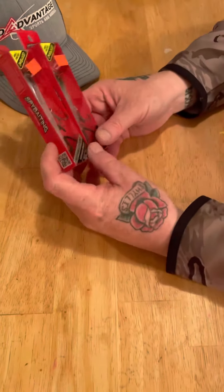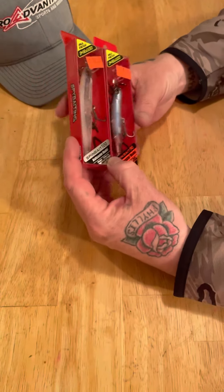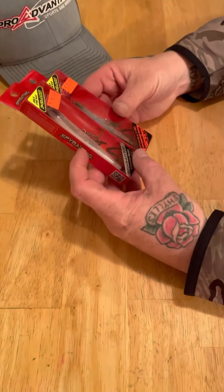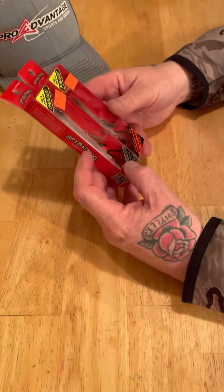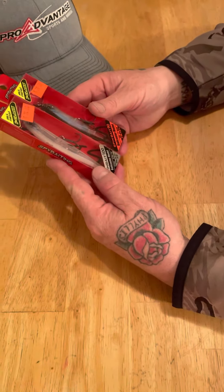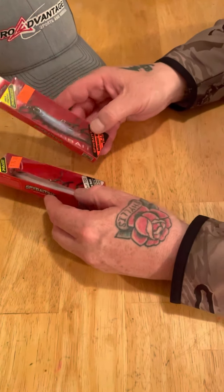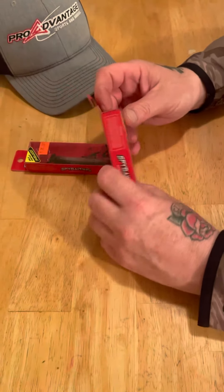Spy baits aren't a new technique — they've been around for a few years. I was in at Pro Advantage Sports and Hobby on the weekend and decided to grab a few more. Here I have the spy bait 100 model and the spy bait 90 model. Let's open them up and take a look.